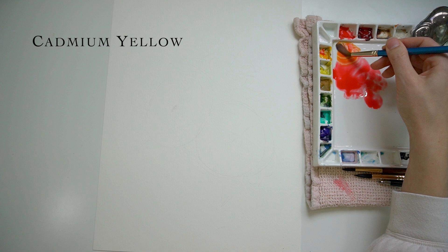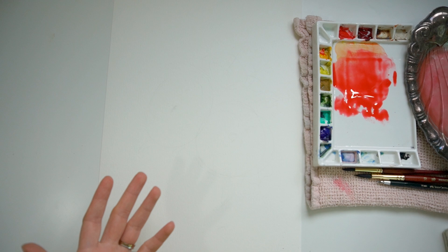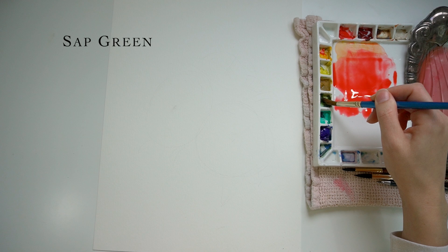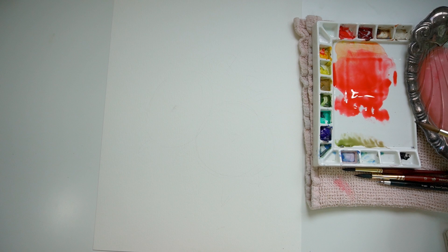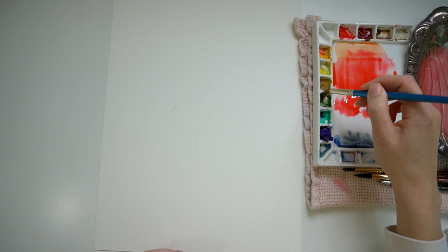If I had to pick one red that I would use for the rest of my life, it would probably be alizarin crimson — maybe deep scarlet by Daniel Smith, because I do love that one. So even when I'm dipping into cadmium, I tend to pull alizarin crimson in anyway. I think I'm going to play up the warmer tones. Since I'm going a little warmer with the poinsettia blooms, I'm probably going to go a little more cool-toned with the greenery, pulling from my sap green and my ultramarine. I'm not worried about dirty water — I kind of like it because it gives me a more sophisticated color palette on autopilot.